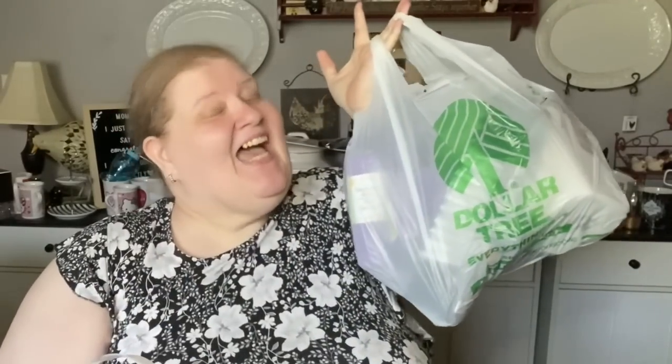Hi everybody, welcome back to my channel. Today was the shopping day. If you are willing to stick around to the end of this video, I'd like to just chat a little bit. I'll let you know when the video is over and when I'm going to chat. So let's get into the haul.